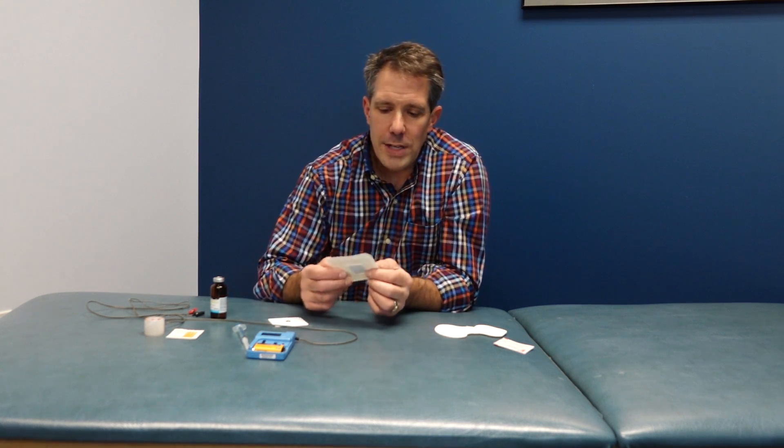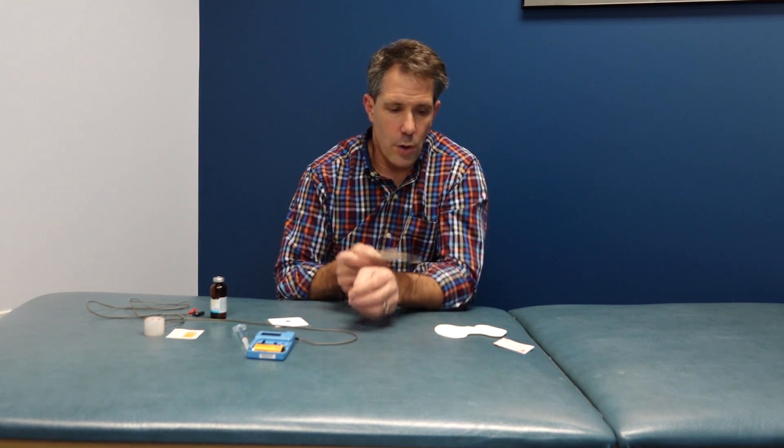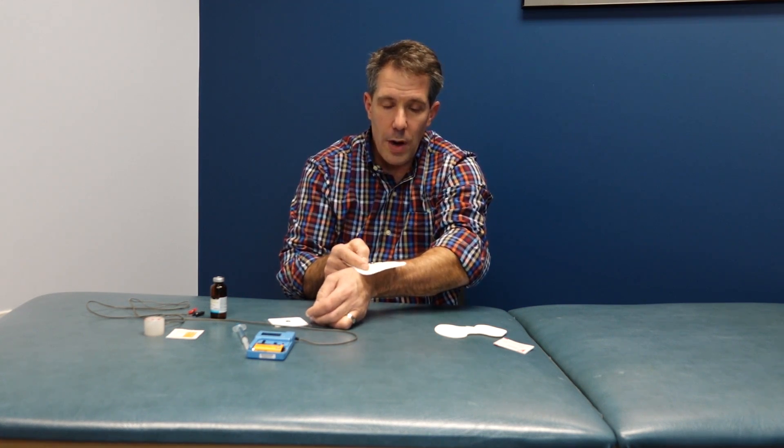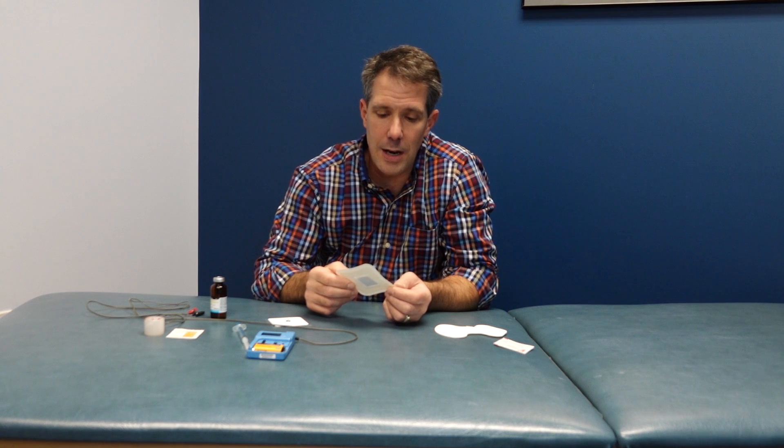One benefit of iontophoresis is that it is very local — so for tennis elbow, de Quervain's, patellar tendinitis, or Achilles tendinitis, this works really well because the treatment is localized. Unlike an oral medication that gets processed by your liver, broken down, and dissipated throughout the body, this is much more local.